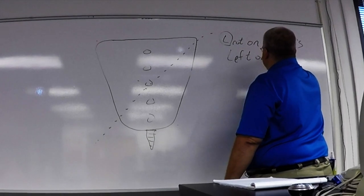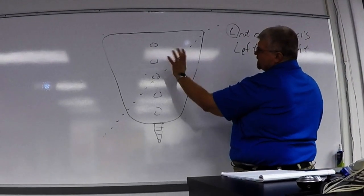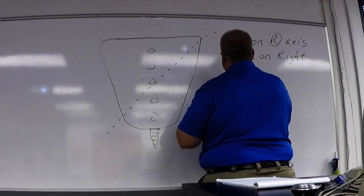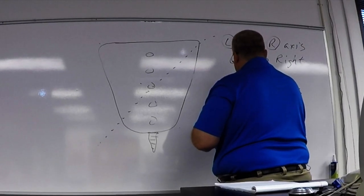This motion here is left rotation on a right axis — that's the left on right. What if, instead of going backwards like this, the sacrum decided to move this way? Which way is it facing now — to the person's right or left? Right. So in that example, you have a right rotation on the right axis, or the right on right.